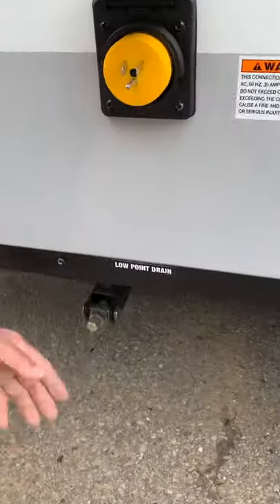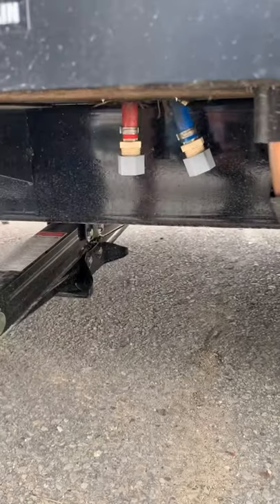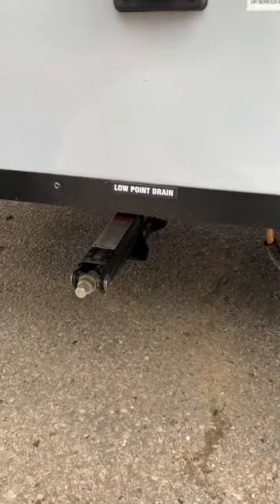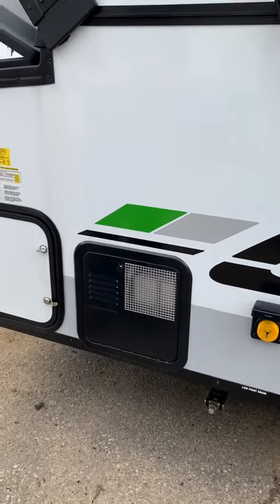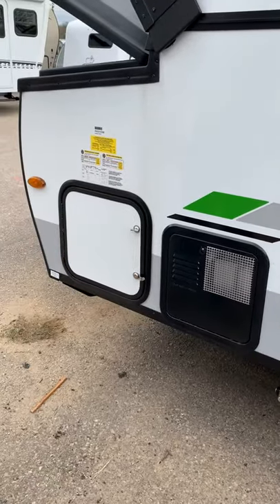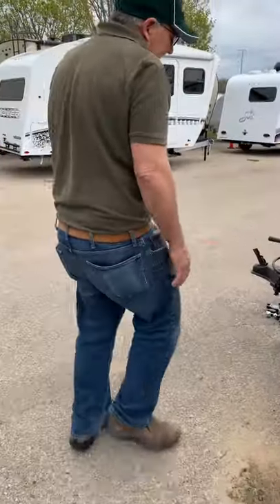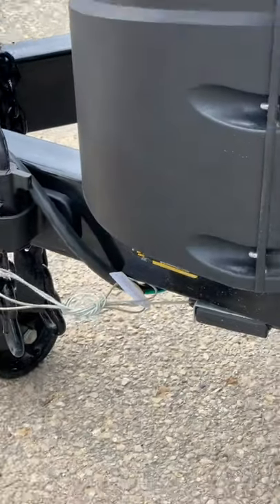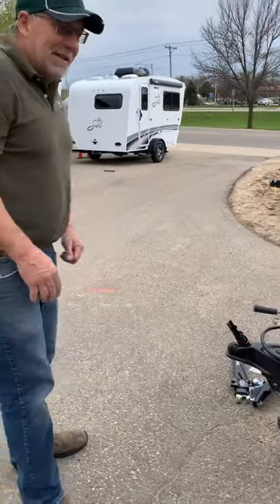We have low-point drains, here and here — those drain your hot and cold water lines. If you're going to have the trailer and not use it for more than a couple of weeks, drain those out so you don't have stale water sitting in the system. There's also an emergency breakaway switch: if the trailer comes uncoupled from your vehicle, it will automatically set the brakes so the trailer will not roll. That's it on the outside of the trailer.